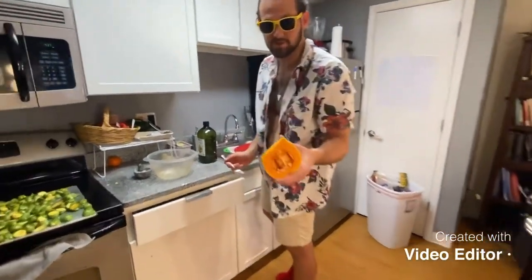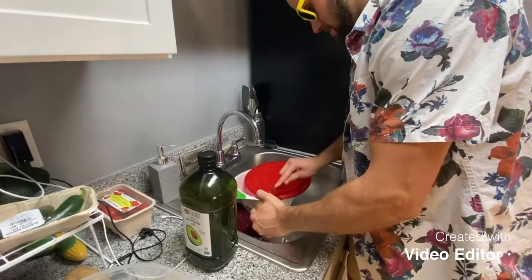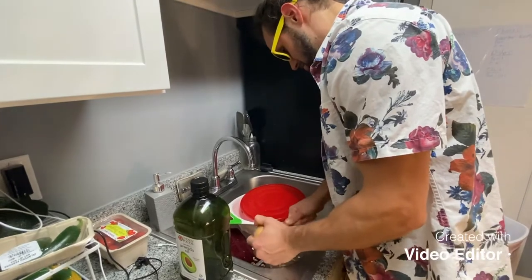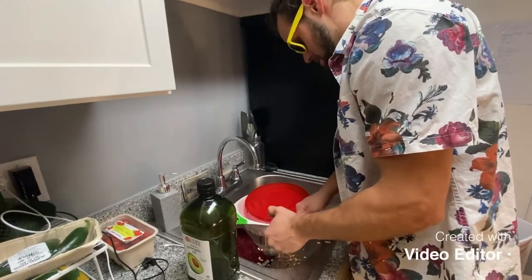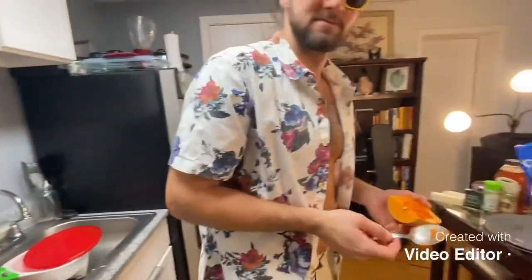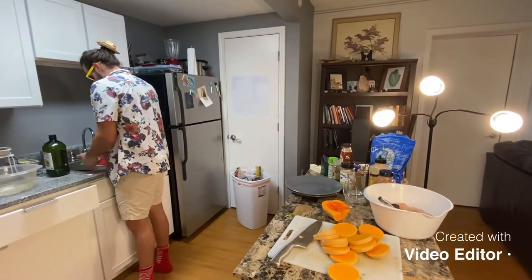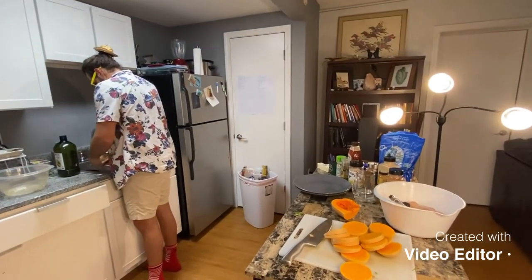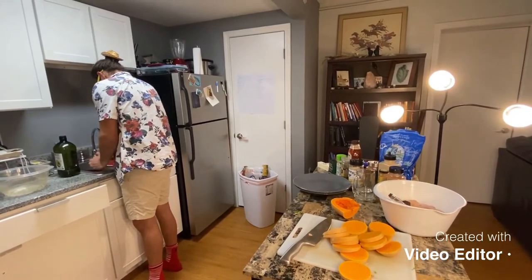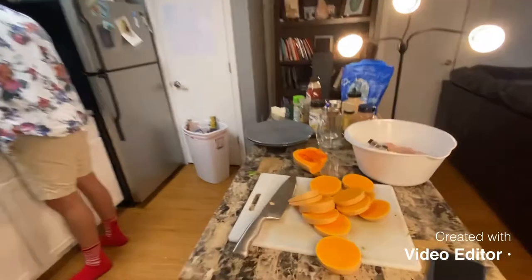These little guys seem to have pumpkin seeds, which makes sense because they're kind of like a pumpkin. Get those out of there — you gotta get the guts out, the organs. Why is that orange stuff good for you? Is it beta carotene? Oh yeah — it's orange because of beta carotene, like carrots.